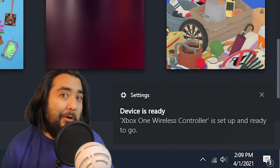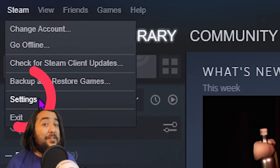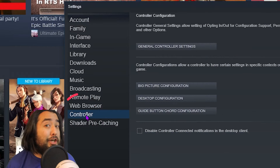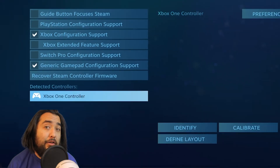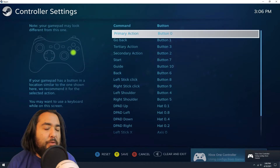From there, you should be good to go. When you go to Steam, go to the top bar where it says Steam, and in the drop-down, select Settings. On the left side menu bar, go to Controller, and in the Controller menu, select General Controller Settings. Your Xbox One gamepad should automatically appear here. You can tweak the layout and calibration if you know what you're doing, but I've stuck with the defaults.